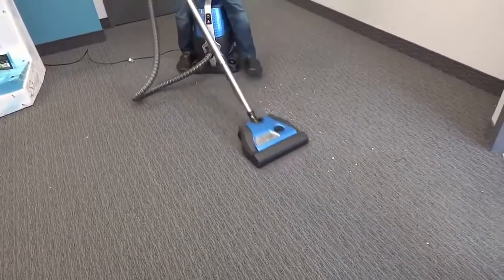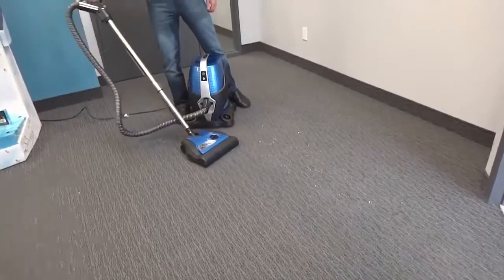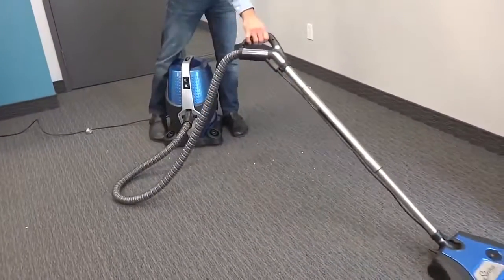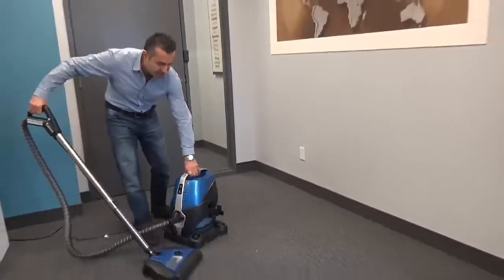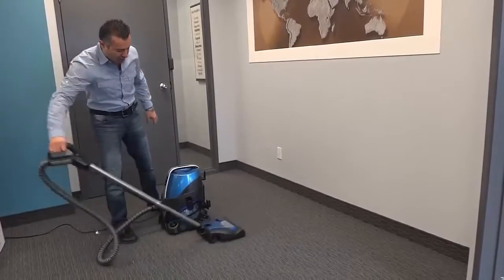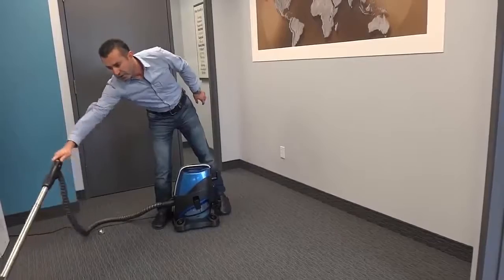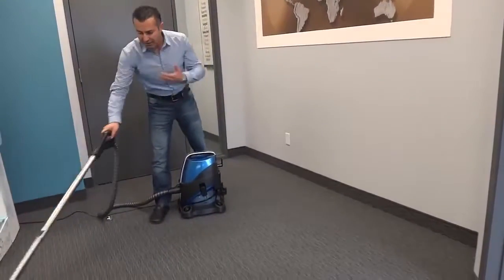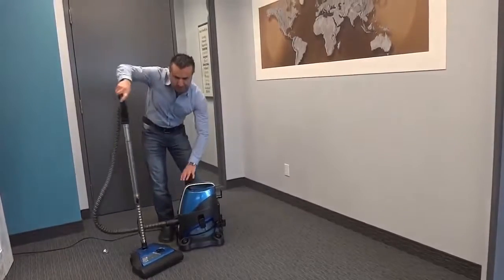The power head is designed for ultra soft carpet as well. If you have new carpeting, Sirena is your answer. As you can see, there's no lying, no messing around — everything goes straight into the water. And here's the best part: all I can smell is the eucalyptus. And in seconds, we are done.